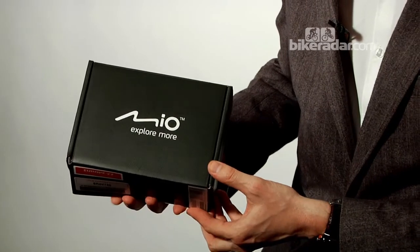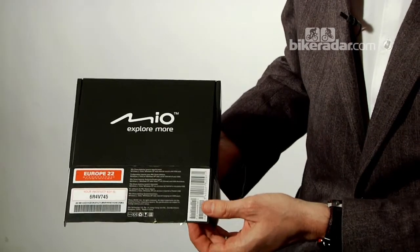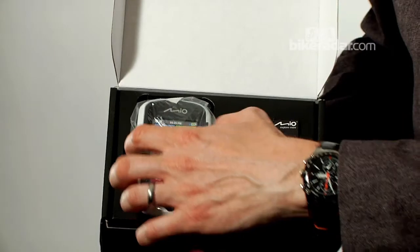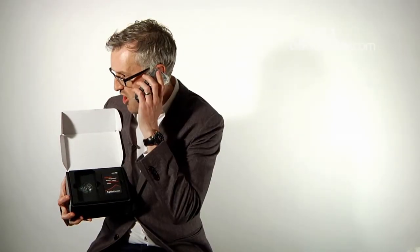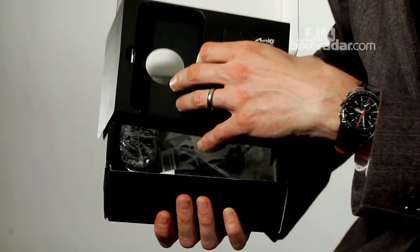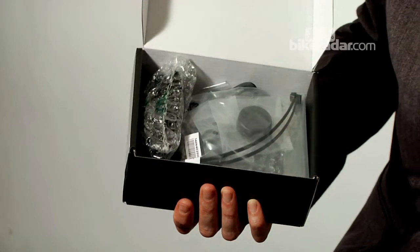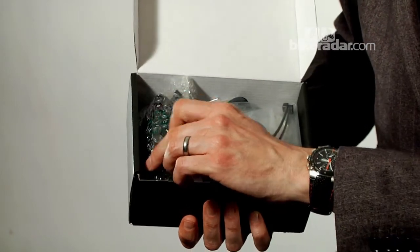There we go. In the box — let's open it up — just a pretty plain black box, nothing too saucy about it. There's the unit, let's take that out first. Decent size unit, quite chunky. Looks a bit like a Windows phone. Inside the box, this is an ANT+ version of the 305.